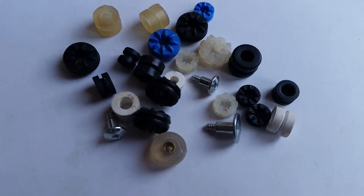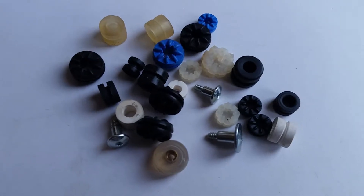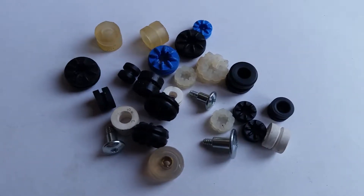We do a lot of grommets — anti-vibration grommets for PCBs, electronics, and hard disk drives.